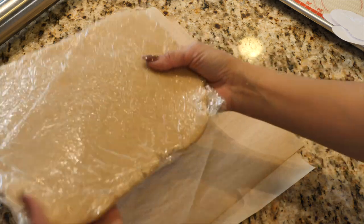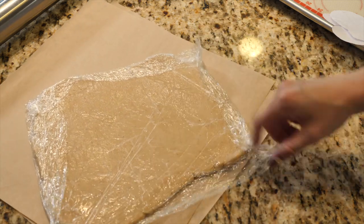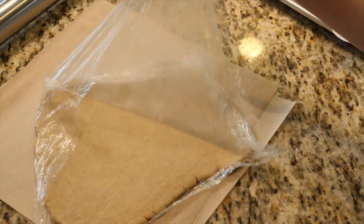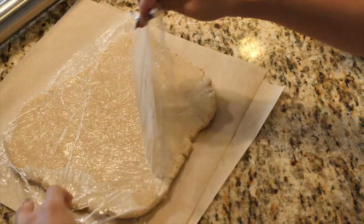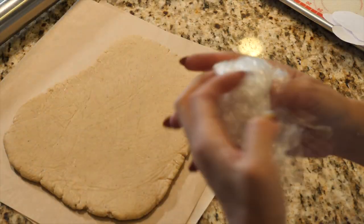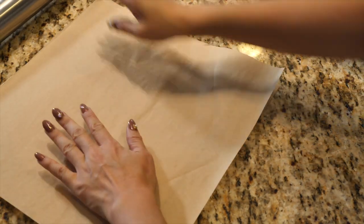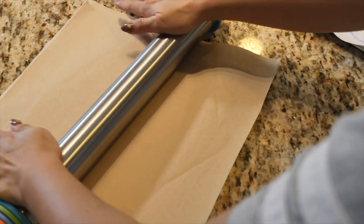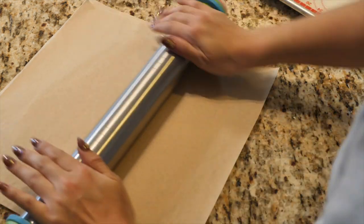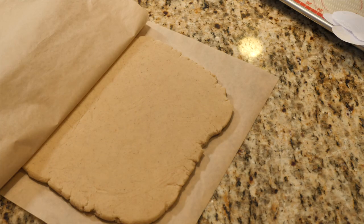Here is our cold dough out of the fridge — it feels like slices of cold cheese. I normally do my dough between pieces of plastic, but for today, because we're cutting and I don't want plastic to get in the dough, we're going to transfer this to our greaseproof paper to work with. I'm just going to give it a nice roll so that it's nice and even and to the right width. Looks good. Look at how nice and smooth and cold. Don't be shy to put this back in the fridge occasionally to keep it cold.